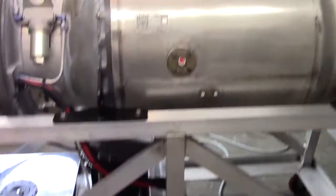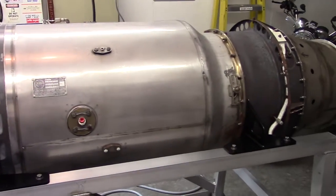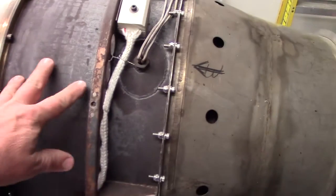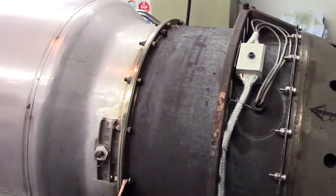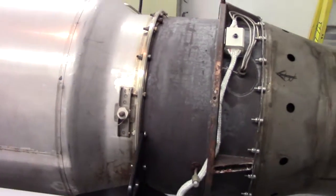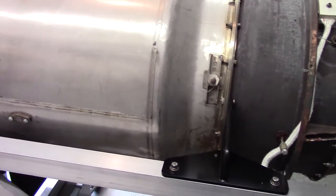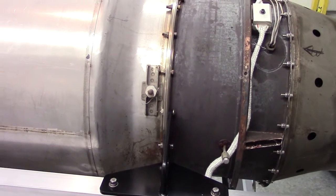We'll probably make some other videos with more details, including repairing the hot section of this engine. The turbine nozzle has some wear and tear on it — it's eroding and decomposing in one spot, mainly in one little spot. But it's bad enough that it needs attention because I don't want damage to occur. If a piece breaks off while it's running, it will be bad on the turbine and on itself.